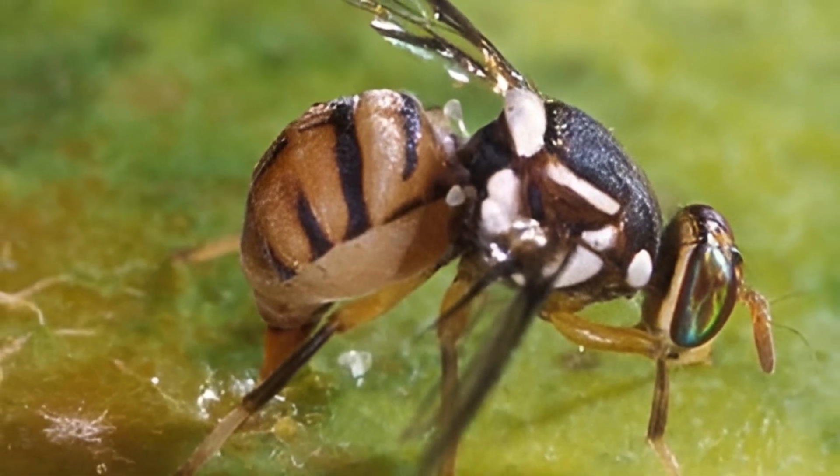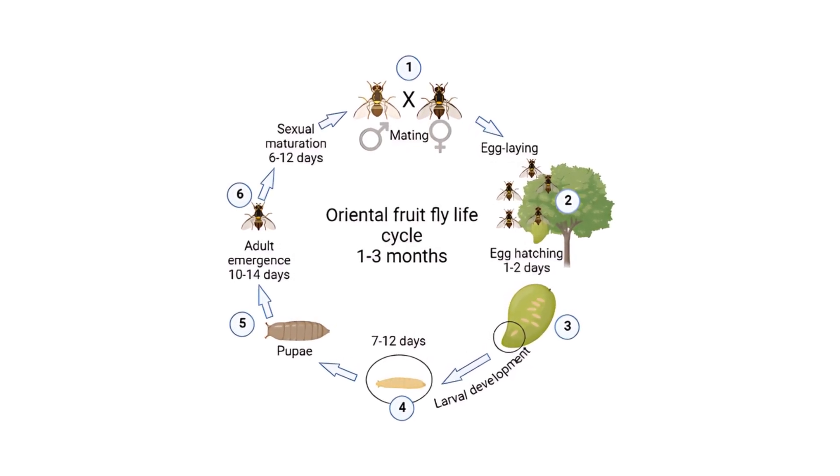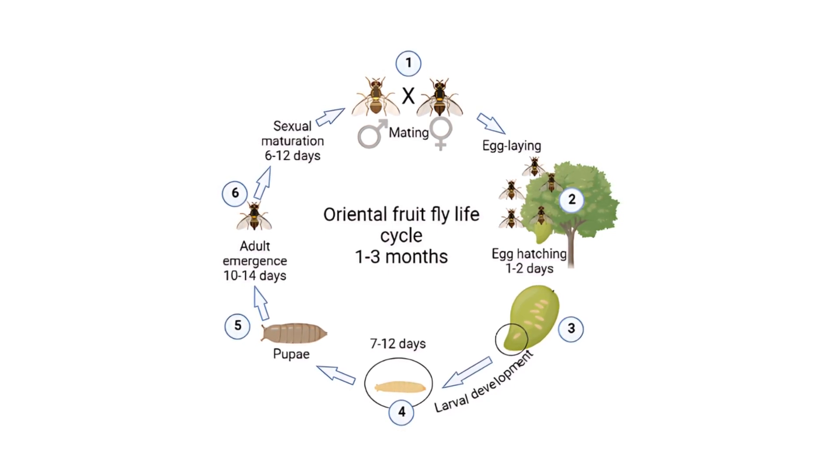Controlling each stage of the life cycle is crucial to prevent population build-up and subsequent crop damage. Egg and larval control minimizes direct fruit damage. Pupal control reduces future adult populations, and adult control prevents reproduction and further infestation.